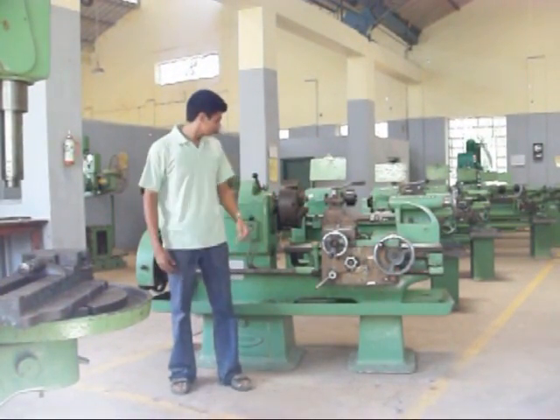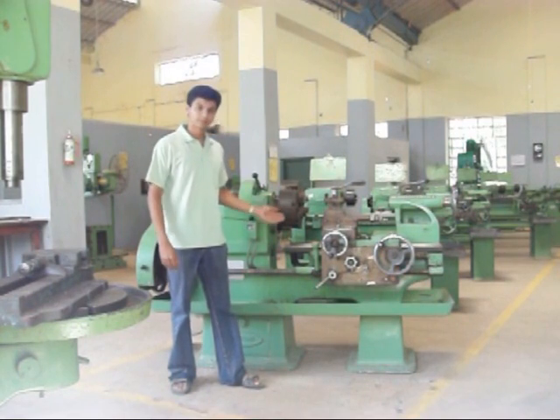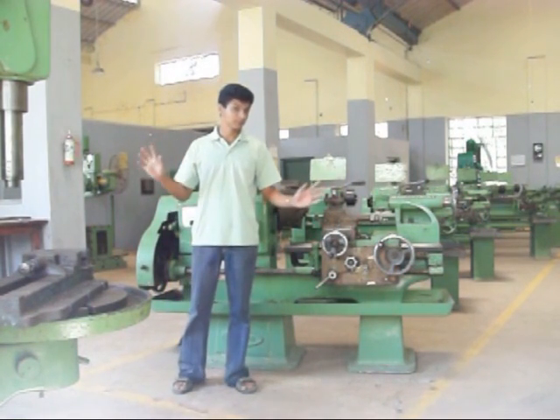Hi, my name is Madhunga and today I am going to discuss about chip formations in a lathe. But first, some safety precautions.